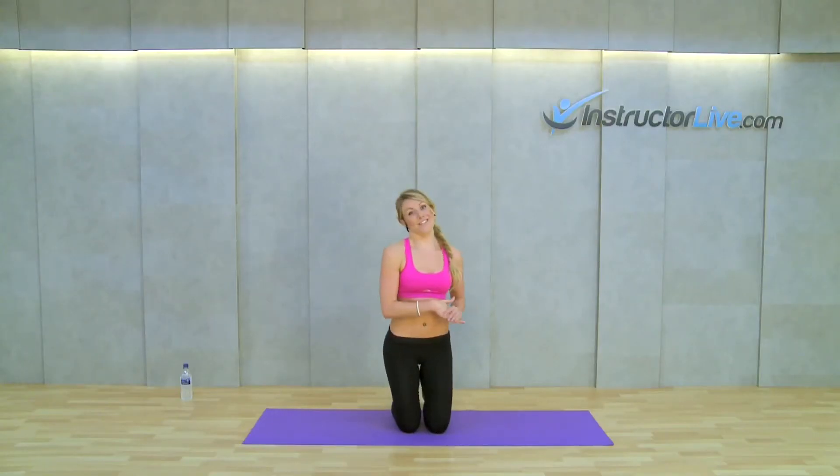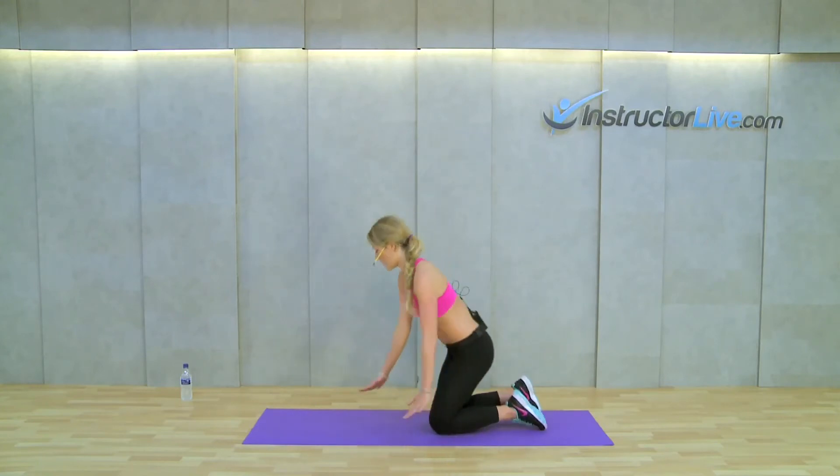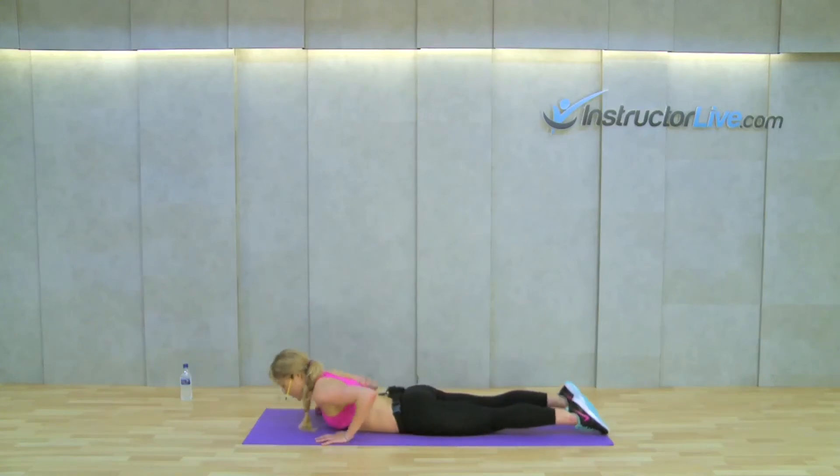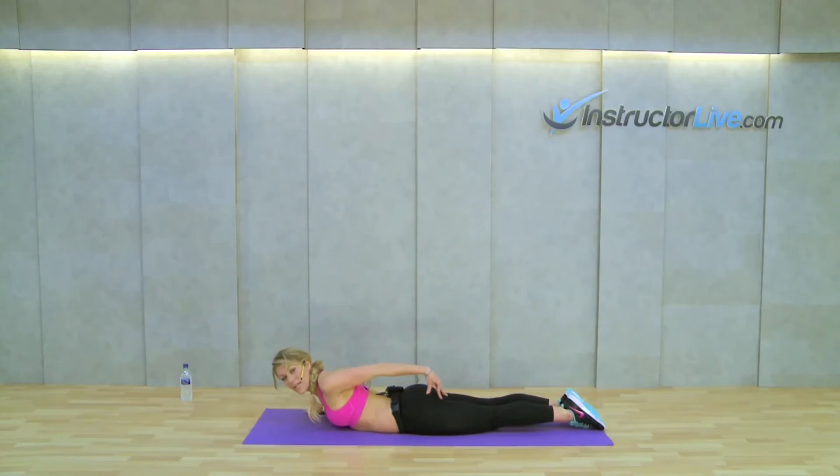I'm going to break down lower back extensions for you all. So if you lie flat down on your tummy on the floor, I want you to imagine you've only got one leg. Glue the heels together and the toes together. Really squeeze the bottom and the hamstrings together — if you squeeze the knees as well, you're going to activate the inner thighs. Imagine that's all one leg, one nice solid leg.